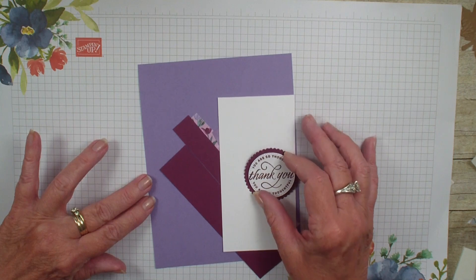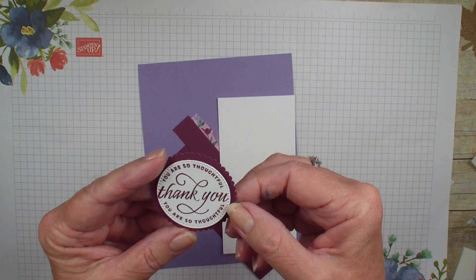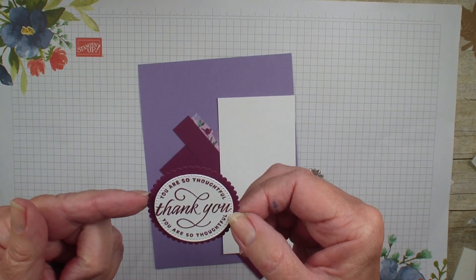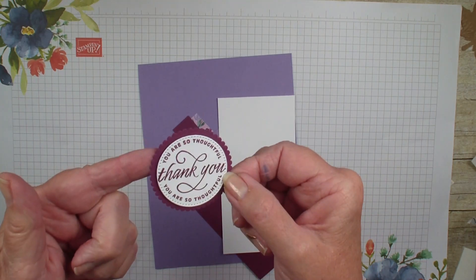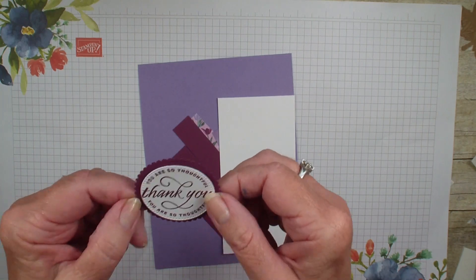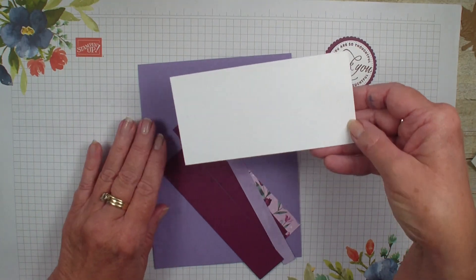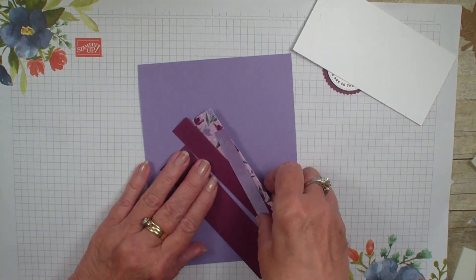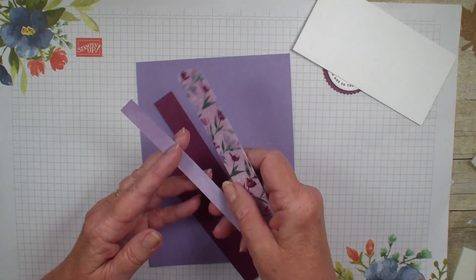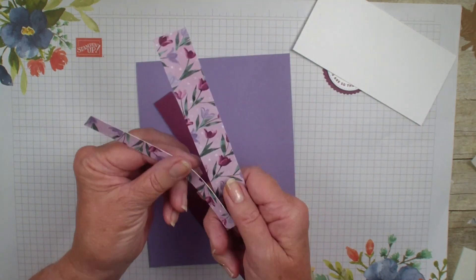I have already taken the stylus shapes and the layering circles and have stamped with the flowering tulips on a piece of basic white and cut that out with the stylus shapes, and then the layering circles I cut out with a rich razzleberry. Now, this is from the flowering fields designer series paper.